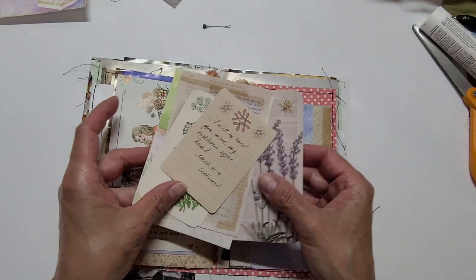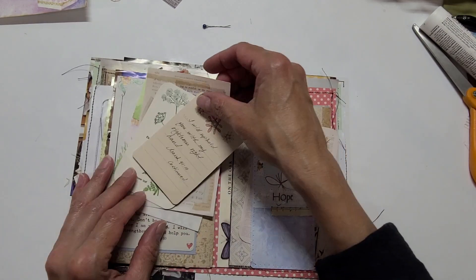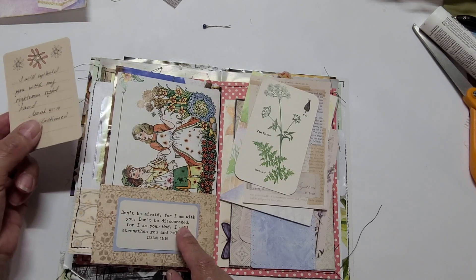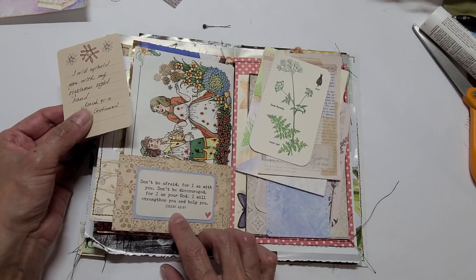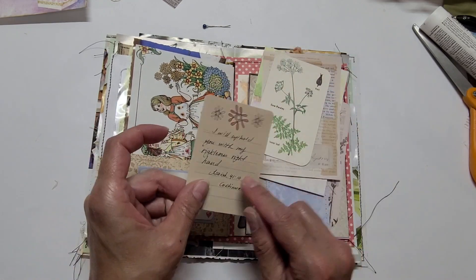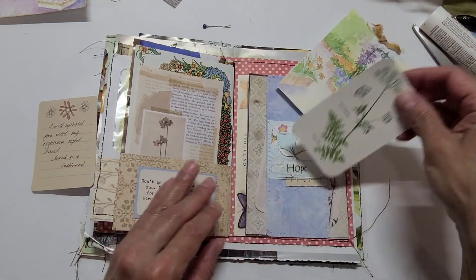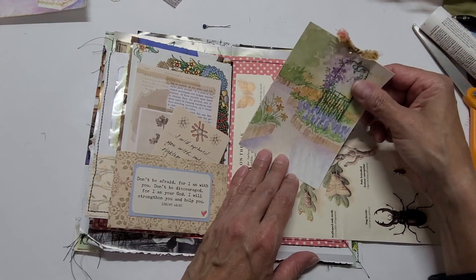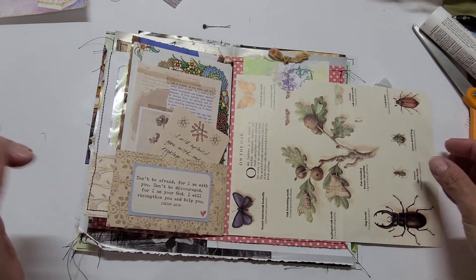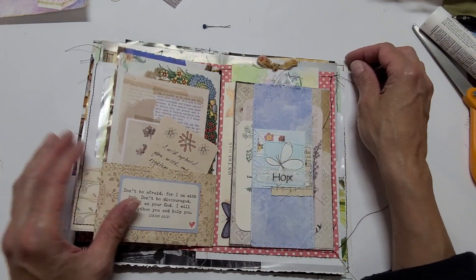I have done some journaling here — just recording some thoughts about what I'm doing, what the Lord is doing, about the state of the world, praising and thanking him. Here I wrote down the rest of Isaiah 41:10, because earlier it says 'Don't be afraid for I am with you; don't be discouraged for I am your God; I will strengthen you and help you,' and it also says, 'I will uphold you with my righteous right hand.' That's Isaiah 41:10 completed. You see how easy it is to use images from books and add some pretty ribbons or fabric ties to create something special.